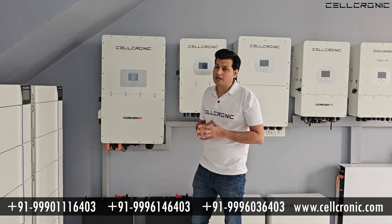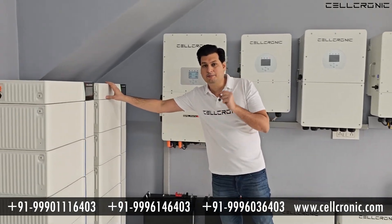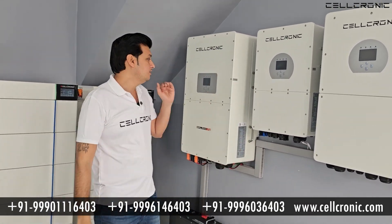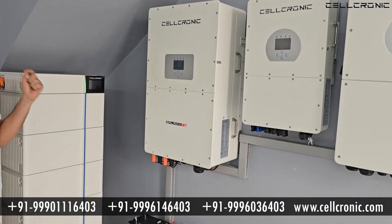In this whole setup there are solar panels, a high voltage inverter, and stackable batteries. If you look at the inverter, it is not very big — you can directly install it on the wall, so it will take up very little space.